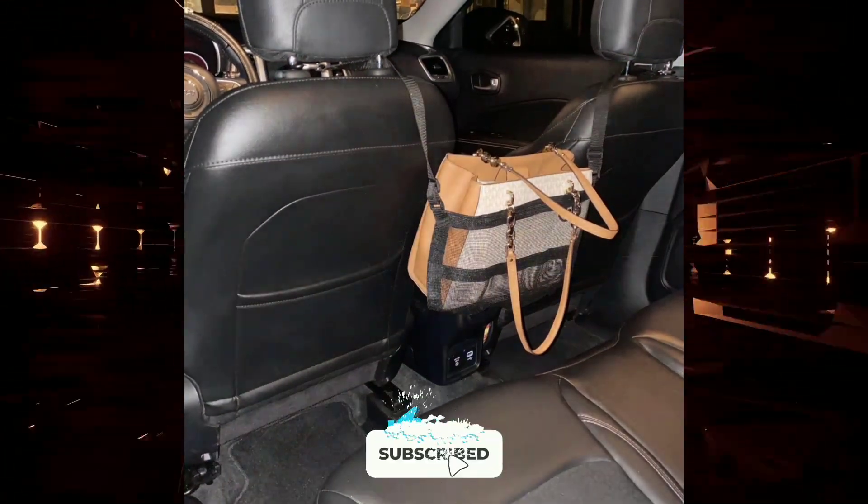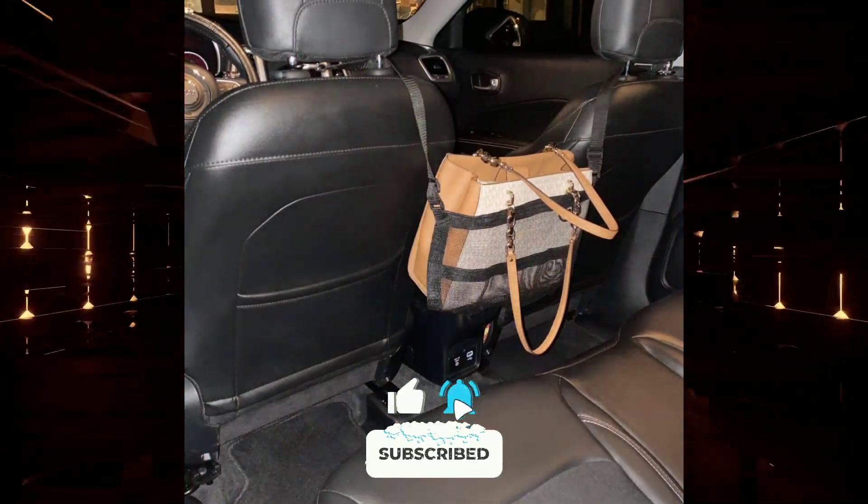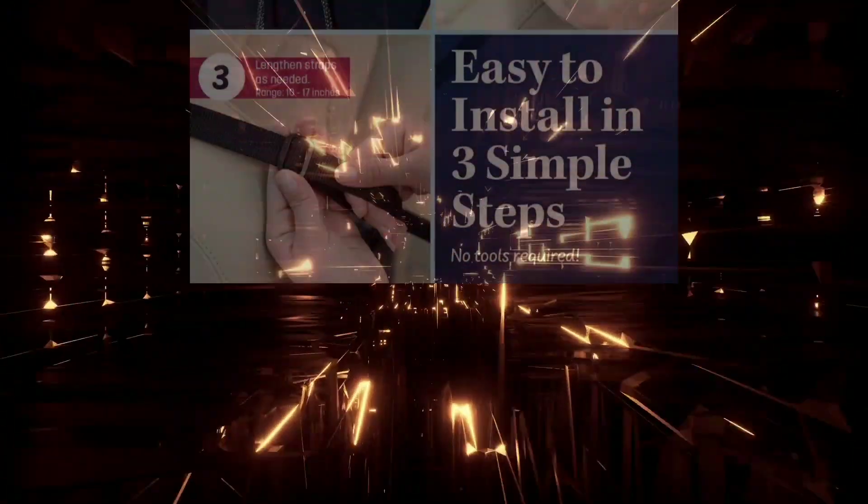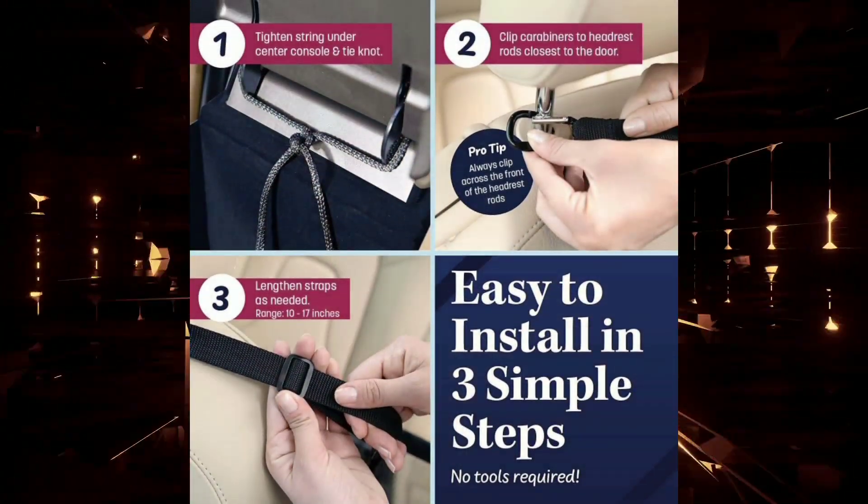Pros: it keeps your purse or handbag secure and within reach, prevents your belongings from falling onto the floor, provides additional storage space, is easy to install and use, and is stylish and unobtrusive.